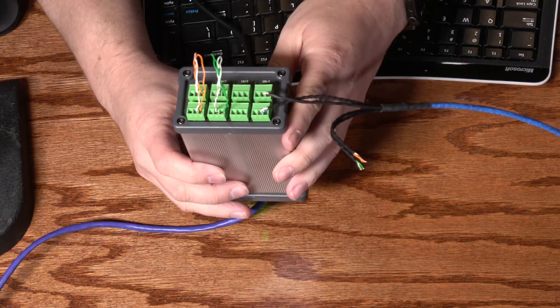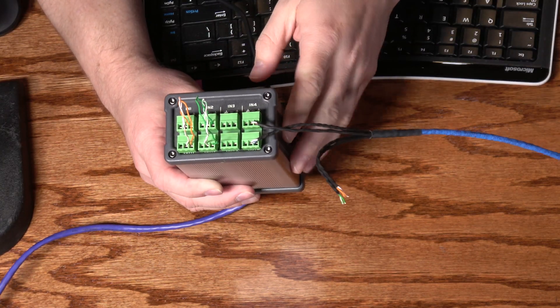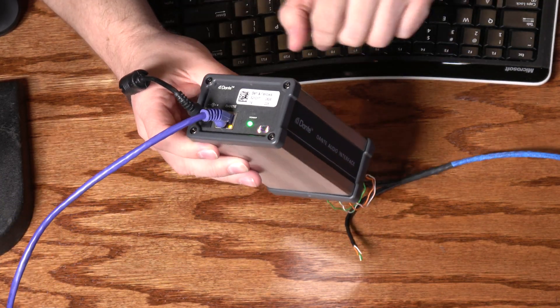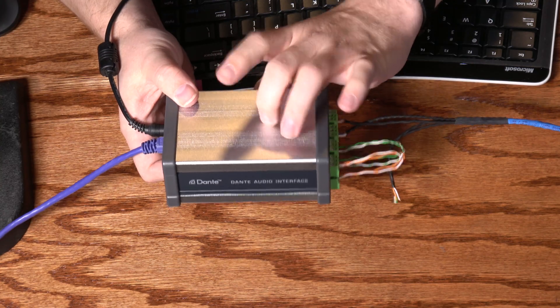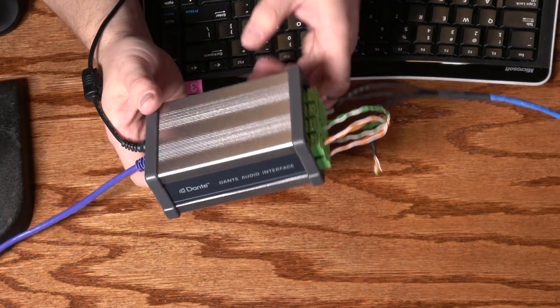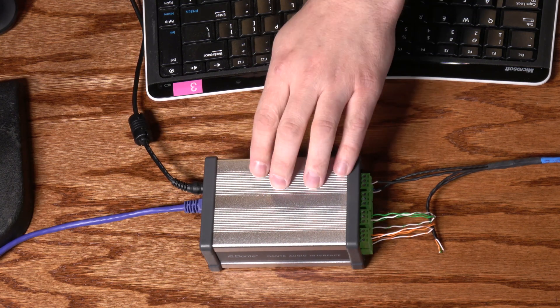So I got pretty excited when I saw a relatively low-cost unit. Let's take a look at the physical connections. On one side, we have Phoenix connectors — four inputs, four outputs, all balanced. On the reverse side, we have our network connection, Ethernet, and the 12-volt power input. It does come with the power adapter. The casing is metal, so it's pretty strong, with nice solid plastic on the ends. In terms of build quality, I'm actually fairly happy with it — it does feel fairly well made.